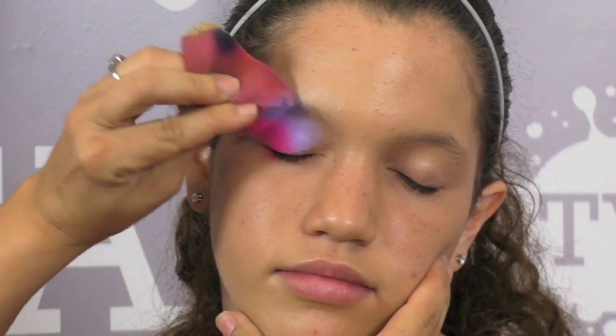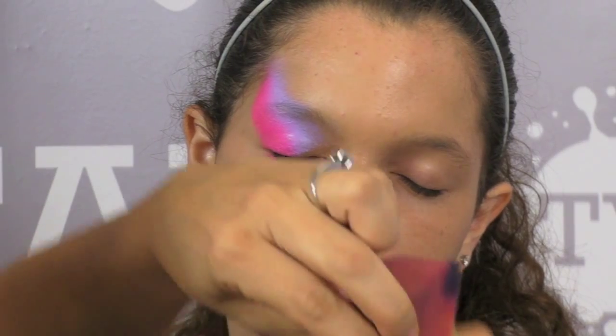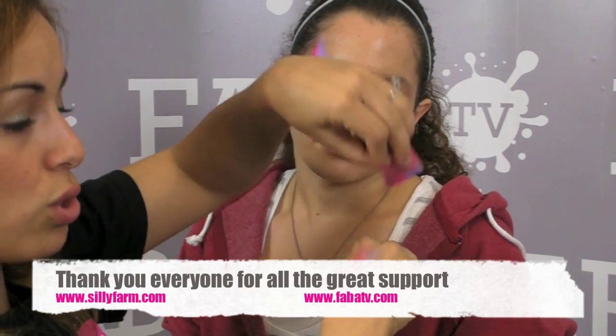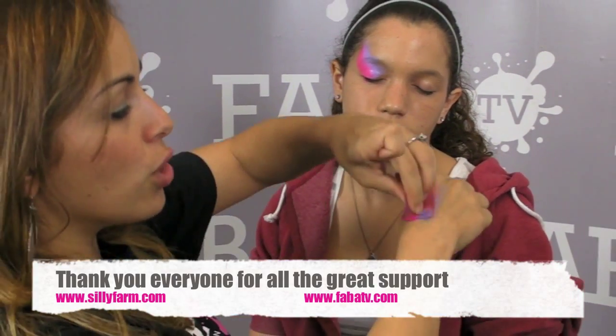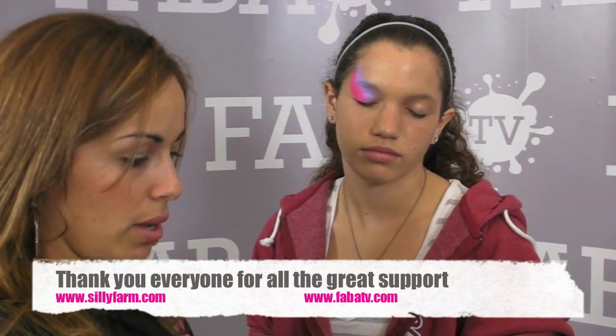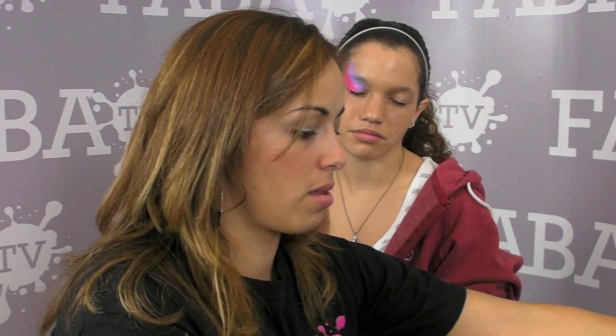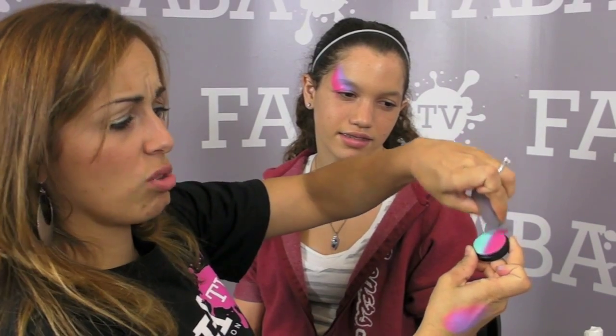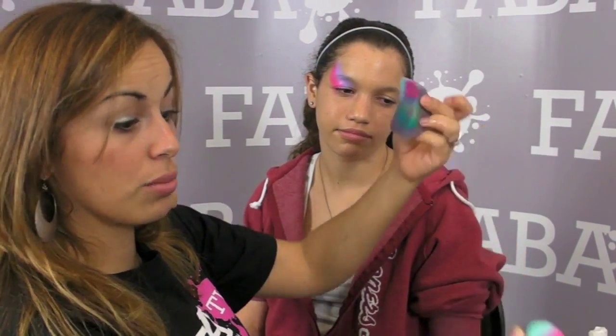I am just going to press it on her face and start bringing it out. The reason that you stipple it versus just dragging it is that when you drag you are going to get those streaks. When you are loading the paint you are soaking it up, and in order to get the paint back out you want to just press it — that also helps it blend automatically. So now I have a really pretty blend. I am going to take another sponge and load it with another color. The reason I am using a sponge is because I want some really bold color.